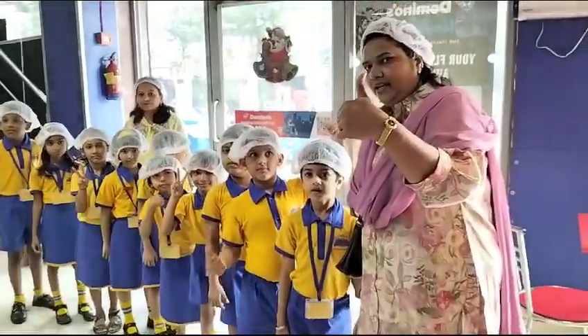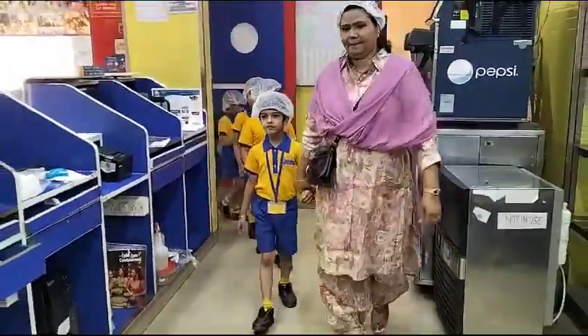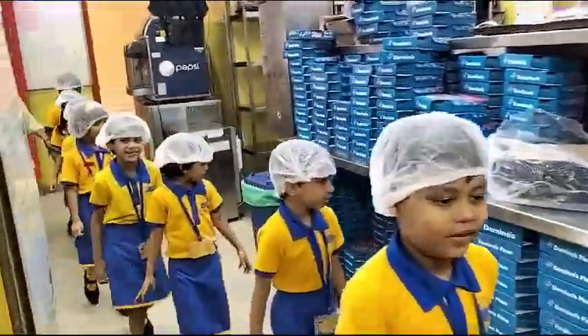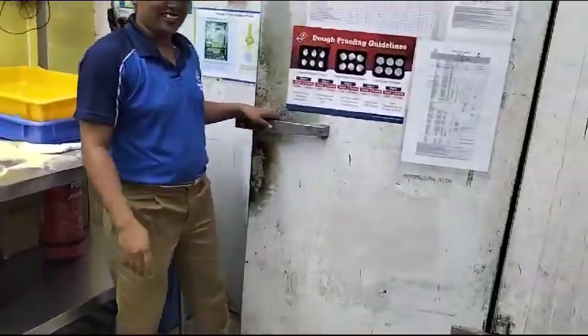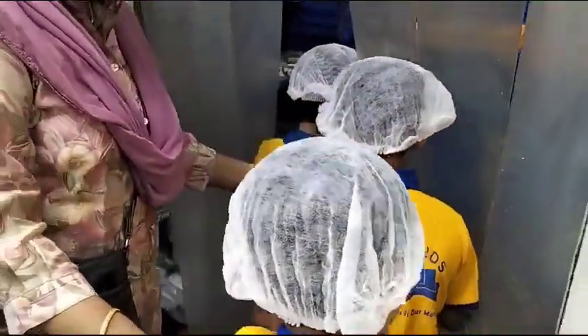Now we are going inside the devil's kitchen. Come inside. This is the kitchen.